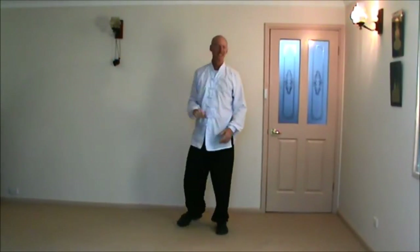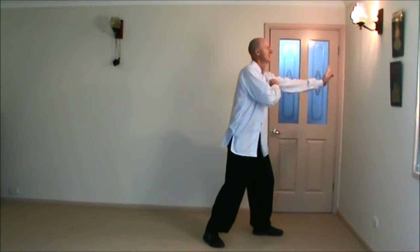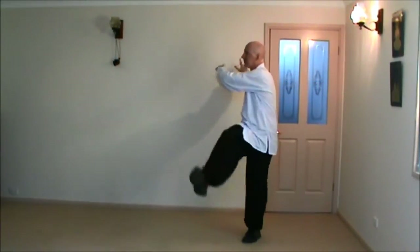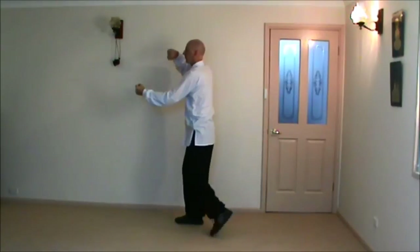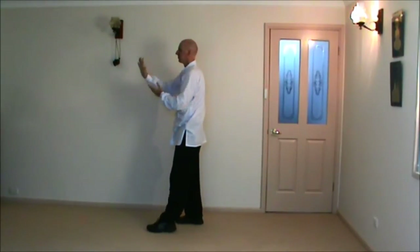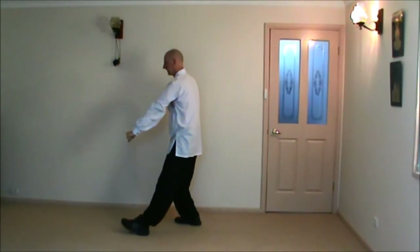Let's do that again. Right hip at the horse, block, palm strike to face, turning. Double lotus kick, bend the bow, shoot the tiger. Now from here, step forward with the left leg. Right hip at the horse, block, and palm strike to face again. Sink back, closing down.